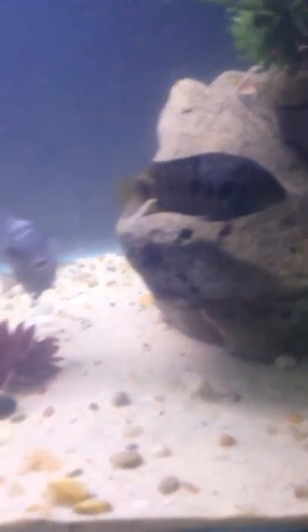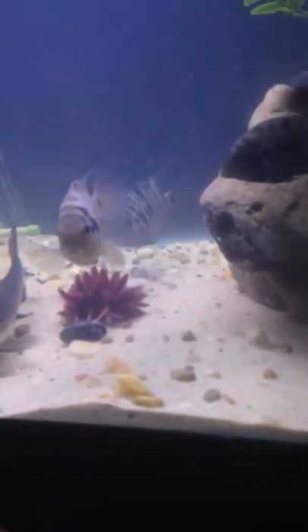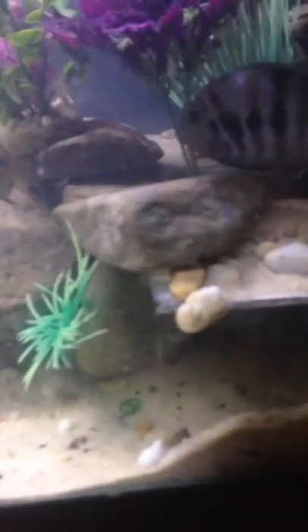That works out a lot better. With my redtail catfish, as you can see, he's in there chillin', Mr. Fury. He would actually start moving the rocks and getting quite annoyed at them, so I removed as much as I could and put down sand instead.